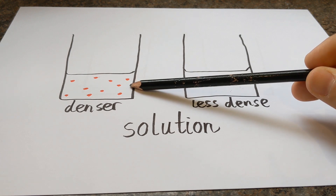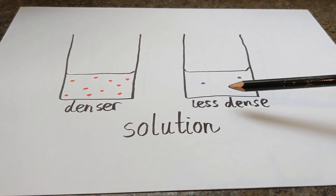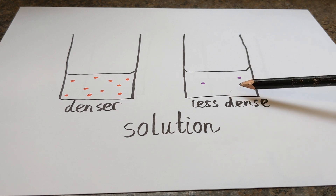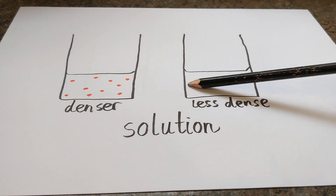The denser the solution, the heavier it is because there is more mass dissolved in it. The less dense the solution, the lighter it is. So in theory, it should float higher than a denser solution.